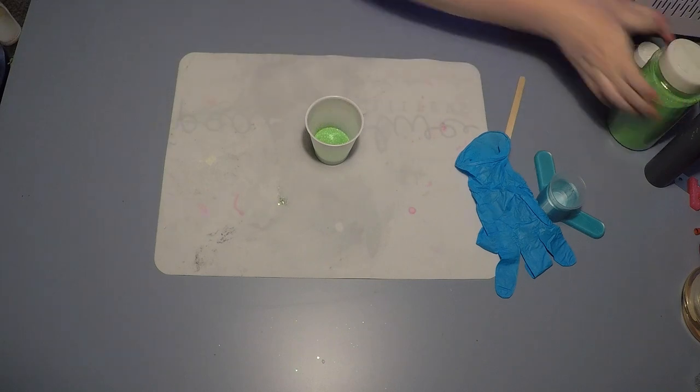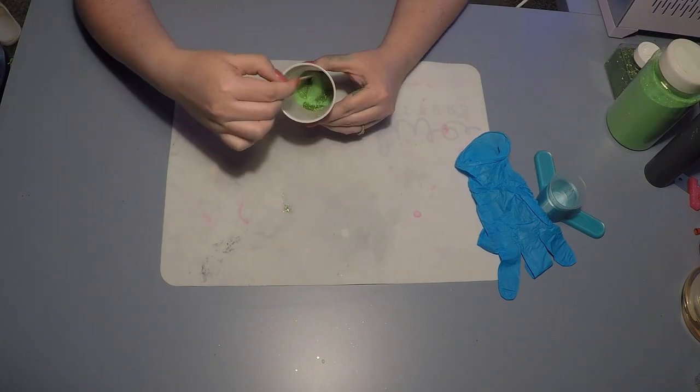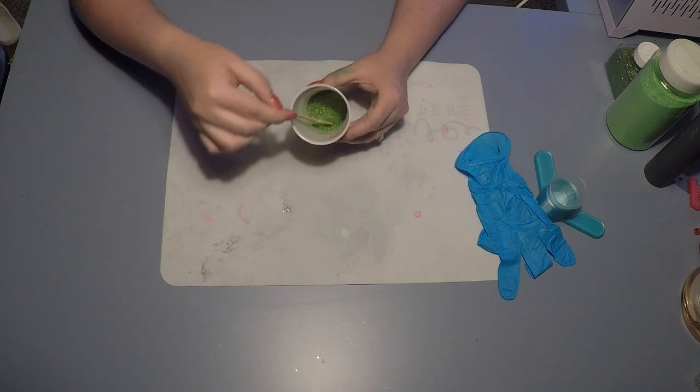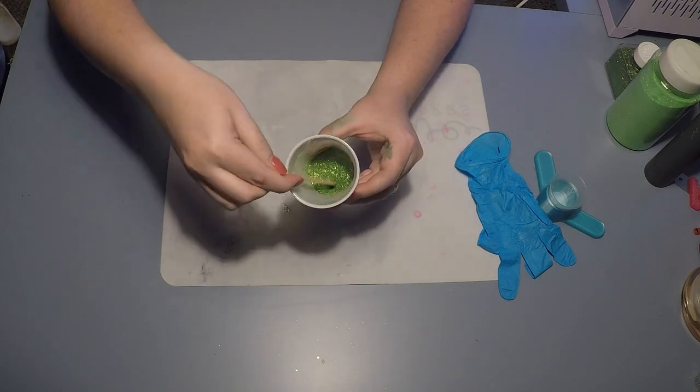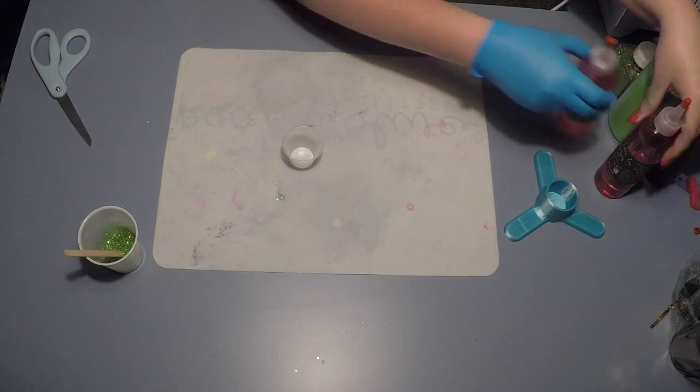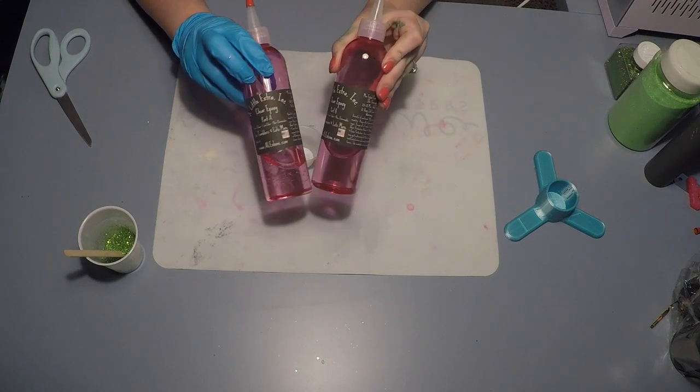I did 30ml of the emerald green and then another 30ml of the Ben's Glitter Apple Green. It gave me a lot, but you can see there's still a lot of sparkle and it was going to be perfect for the cacti I'm going to be adding to the cup.